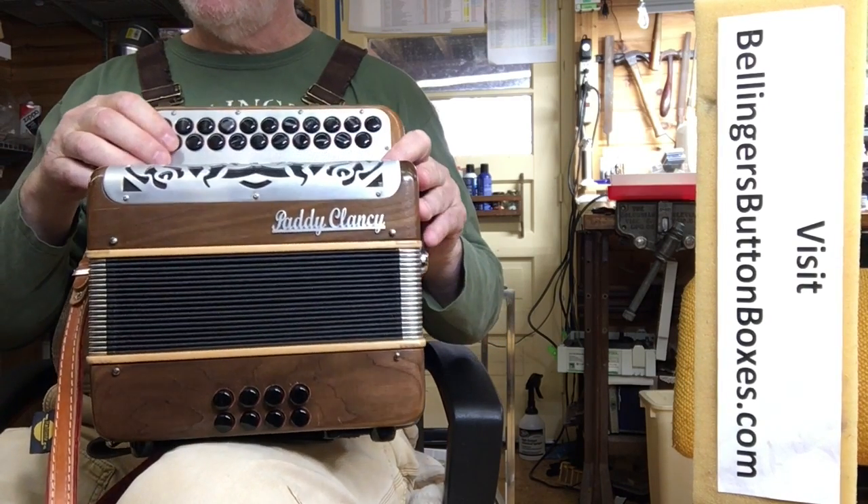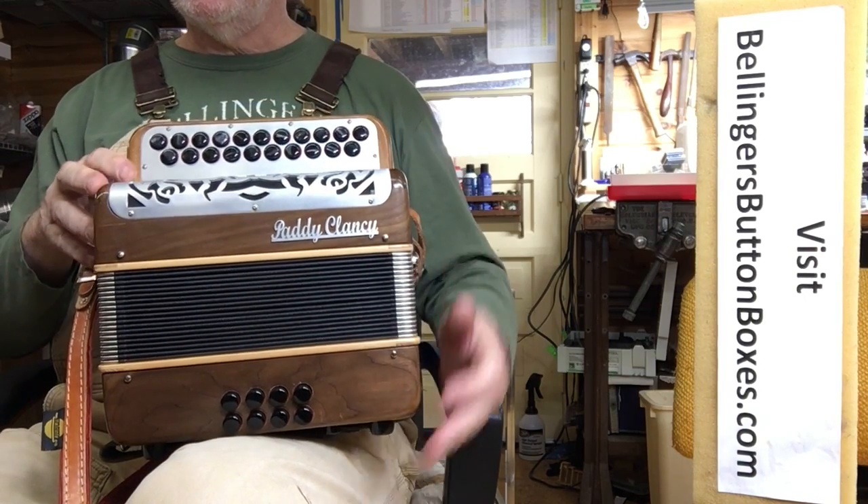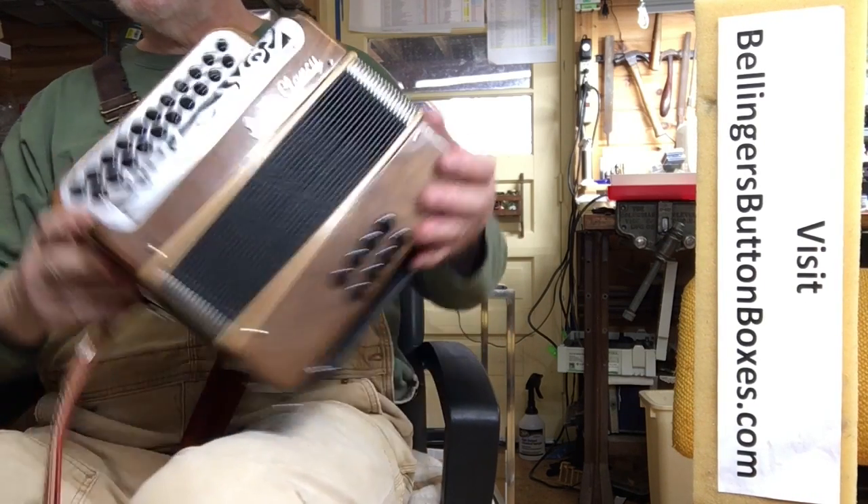I have just tuned this with a mild tremolo — about 1.2 hertz on low notes up to about 5.5 hertz on high notes.